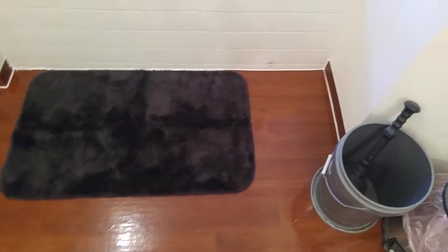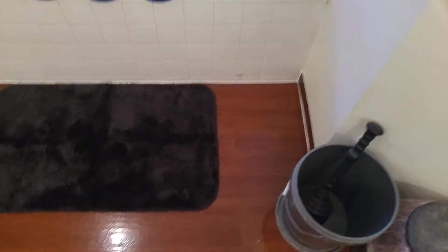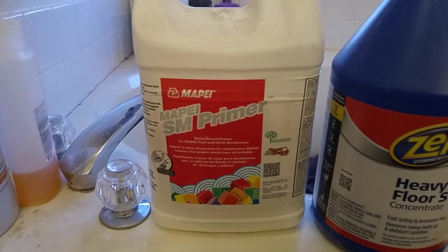This is the flooring I put in — it's called Classica Moderno, something like that, Italian. It was really cheap, 66 cents a square foot.